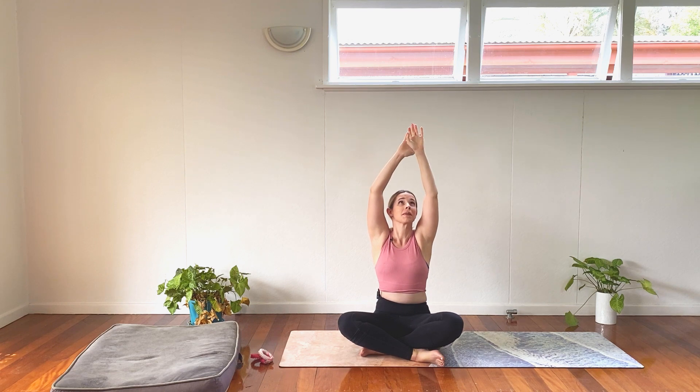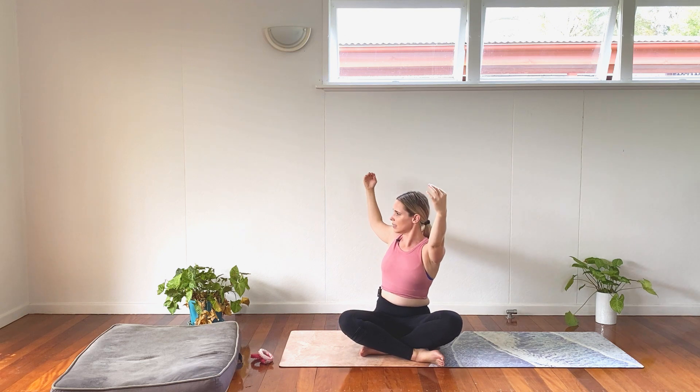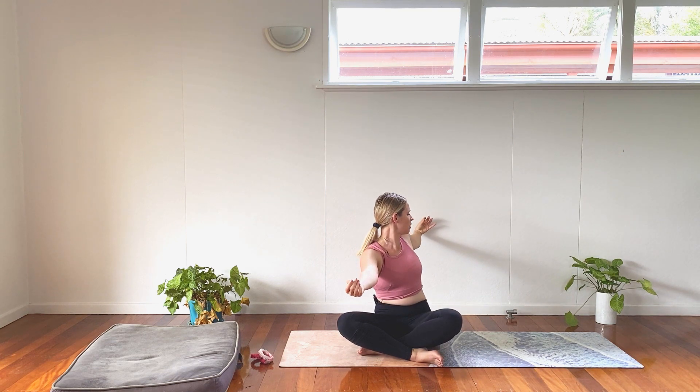When ready, take our hands up overhead and just reach towards the sky. Reach and grow tall as much as we can. Send the left hand forward, right hand back. Inhale, come on up. And swap. Inhale. And exhale. Flow side to side here, just waking up, getting a bit of twist in the body.